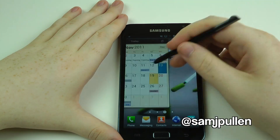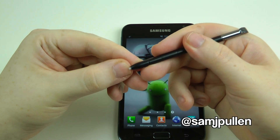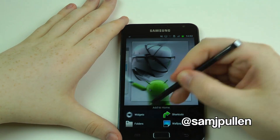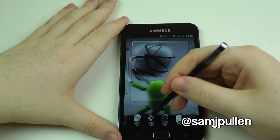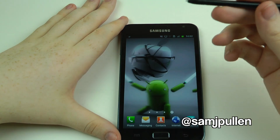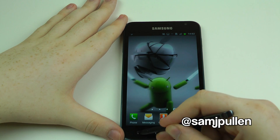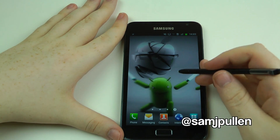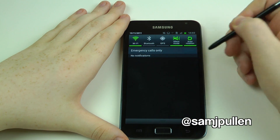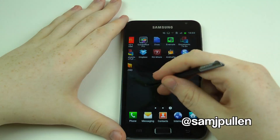The S Pen is very impressive — a lot faster than I thought it was going to be, and it responds a hell of a lot better than I thought too. When I first got it I wasn't sure what it was all about, but you can genuinely use it for everyday use. One thing I have noticed is it does only work on the screen — so even if you try and use it on the back button or the menu button, whatever technology Samsung have used, it is screen only. But it works on every part of the screen, which is cool.